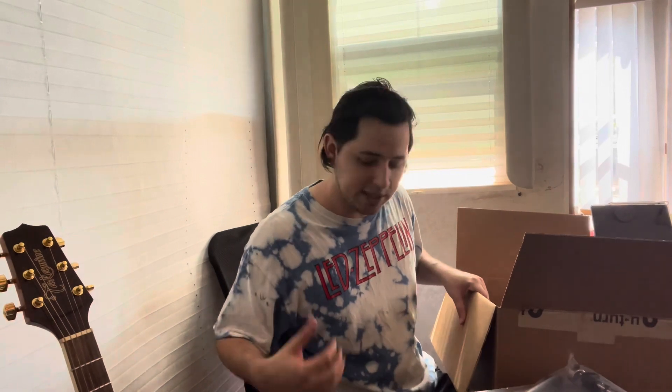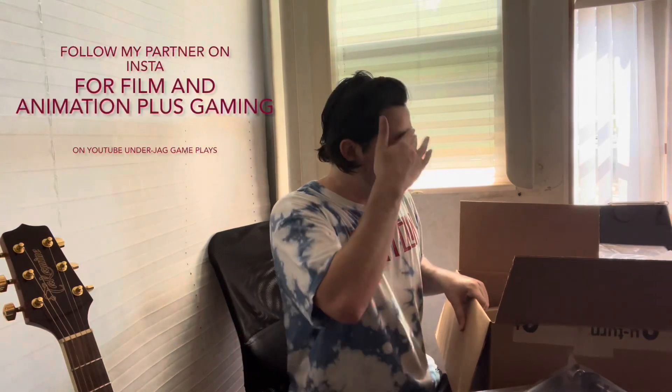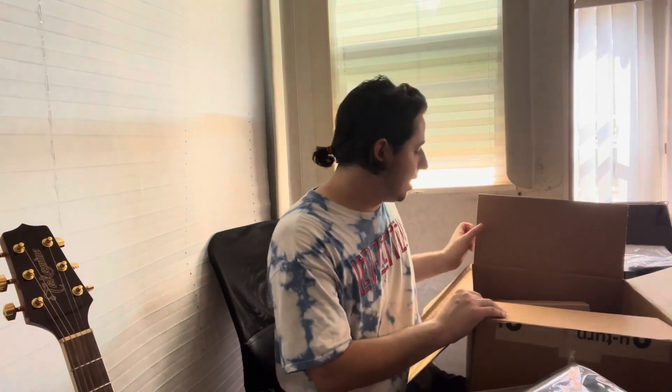By far this is probably the best unboxing video I've ever done. I have a couple of other unboxing videos you guys can check out. My partner does film and I do music. We have a collaborative studio page on YouTube and on Instagram, and I'll link those down in the description below.